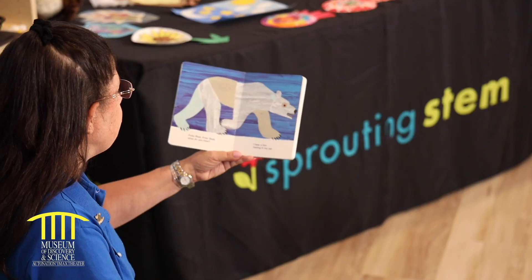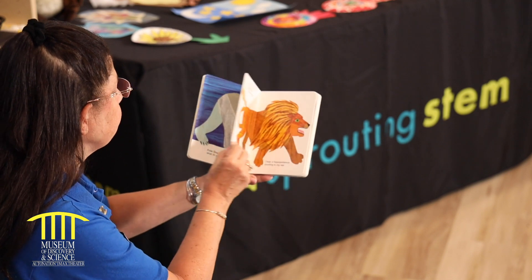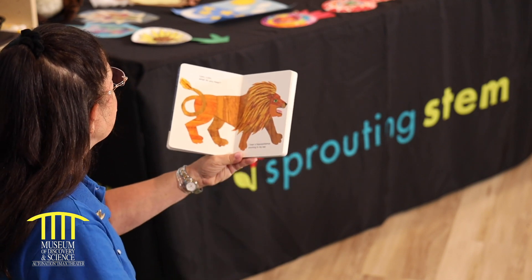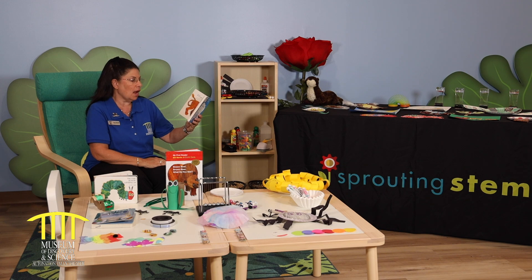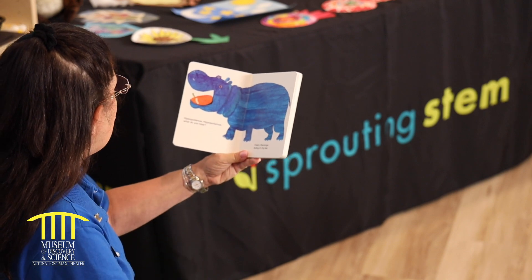Brown bear, brown bear, what do you see? I see a lion roaring in my ear. Lion, lion, what do you hear? I hear a hippopotamus snoring in my ear. Hippopotamus, hippopotamus, what do you hear? I hear a flamingo fluttering in my ear.